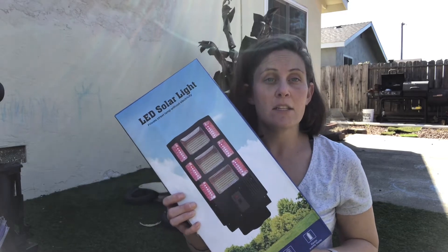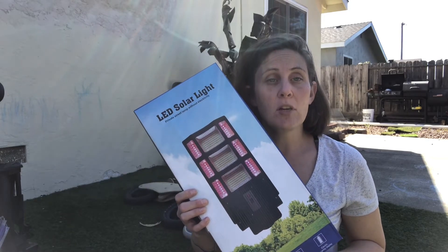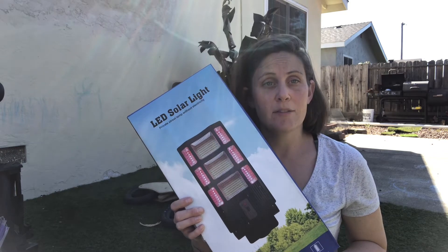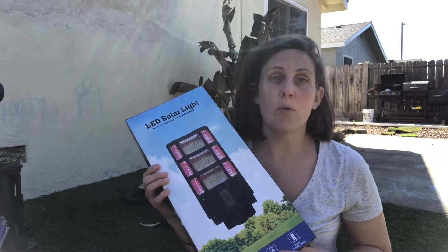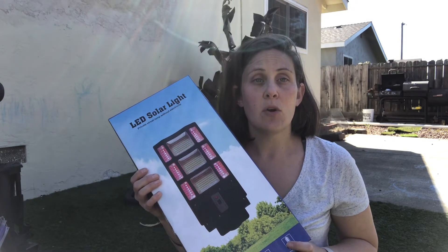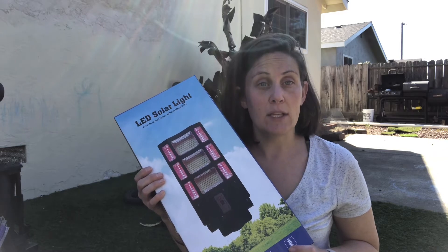So here we have an LED solar street lamp. I'm going to go ahead and put this together and then we will show you how it works. This is great for possibly a long driveway or any space that you just really don't have enough street lights.